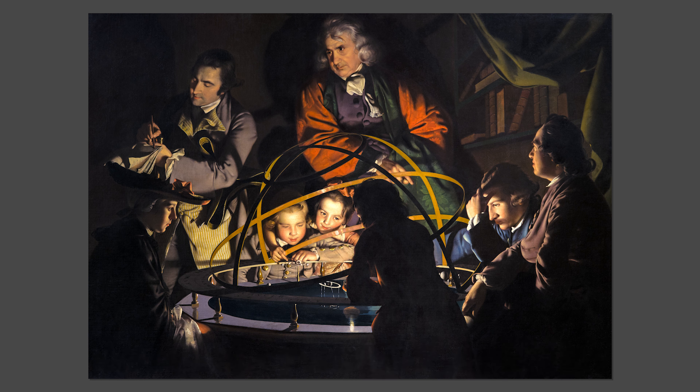Wright's painting was produced at a time when public interest in astronomy was flourishing. For those that could afford them, there were books which catered to a range of interest levels, including some written specifically for children. In private homes as well as town halls up and down the country, travelling lecturers delivered demonstrations using models similar to the one you see here.